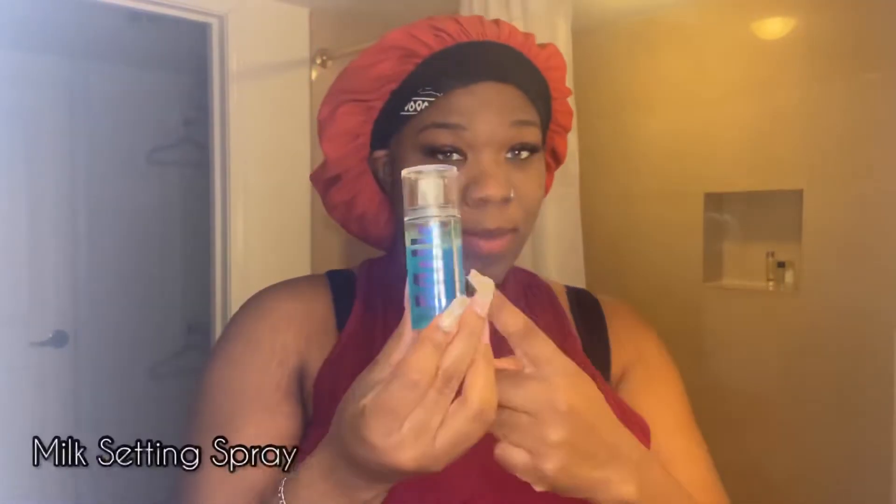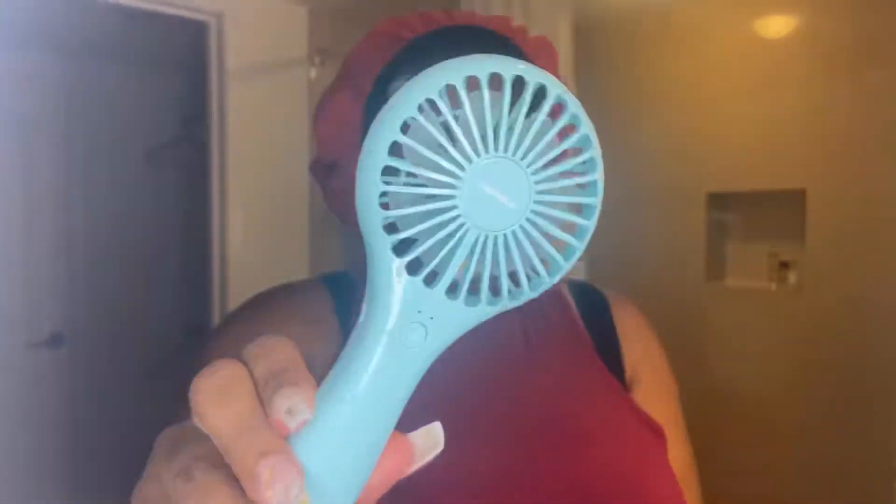Next it's time to set the powder, so I'm going in with the Milk setting spray — the same product I mentioned in my Sephora haul, be sure to check that out. It said to shake well before applying, so that's what I did. I'm very generous with the amount I applied. Then I'm going to dry my face with this fan I got from Amazon — I'll link it below. It has two settings and I always use the highest. This time I was really pressed for time, so I used the fan; most times I let it air dry.